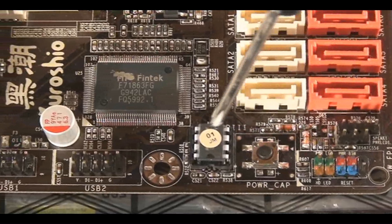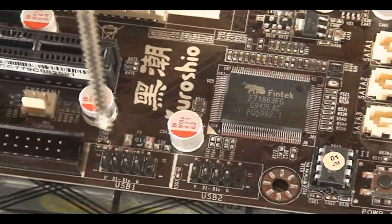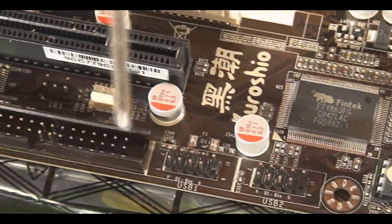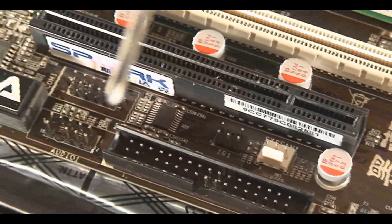On the side here, you've got a power button if you're tweaking or doing some overclocking. You've got the headers for USB, of course, your floppy if you still have one, a fan header connector, and the audio headers as well.